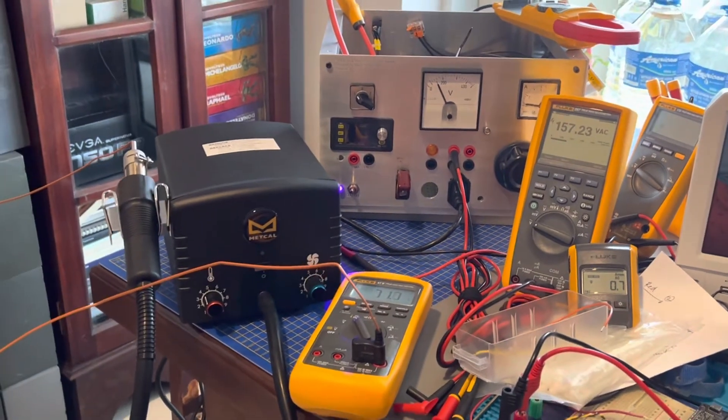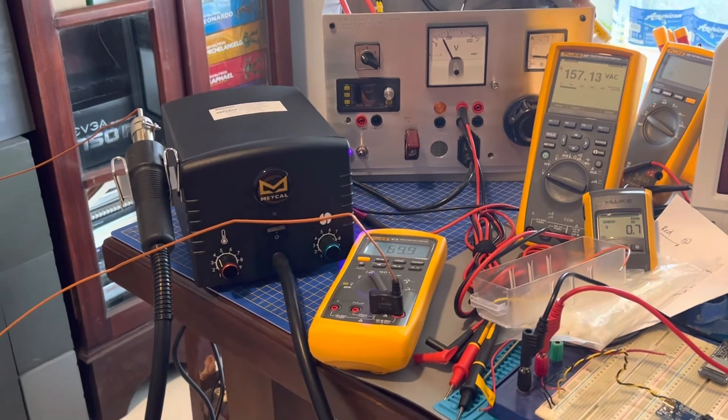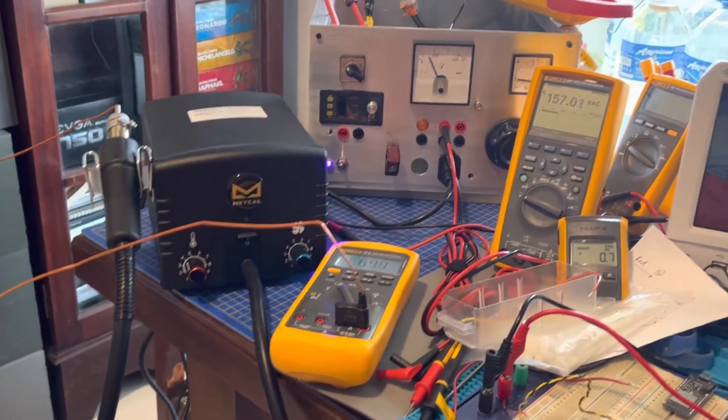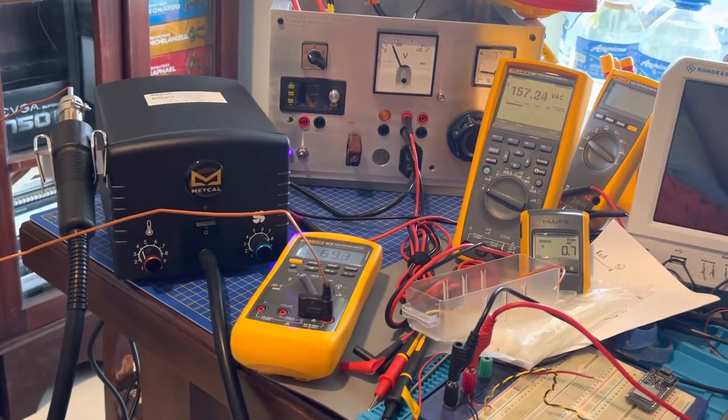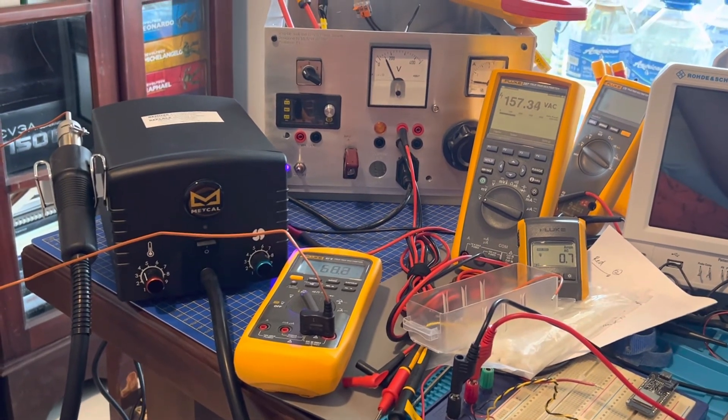The box is back up, and I'll hopefully have a better workstation to get some hot air soldering done. That's it — cheers.